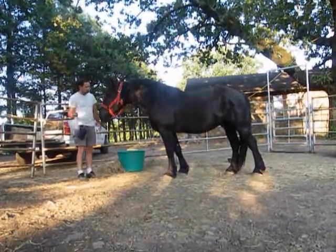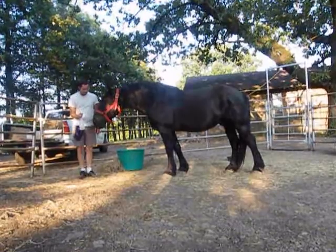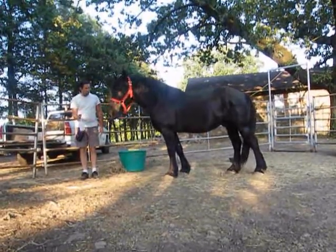Watch out, here comes the wind. We're just going to do it out front, okay? Click!